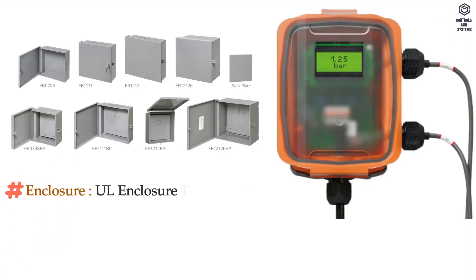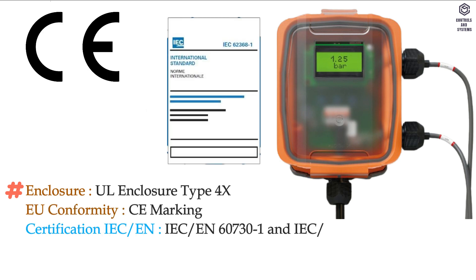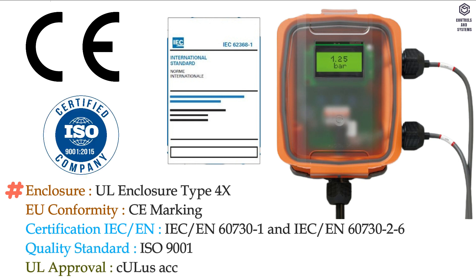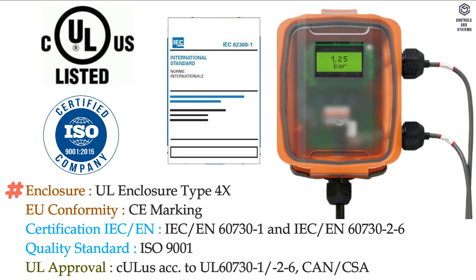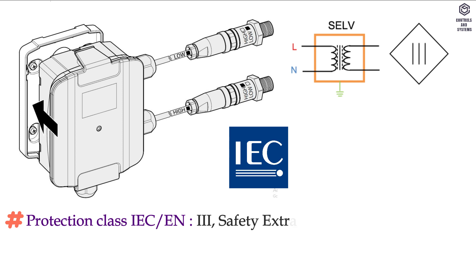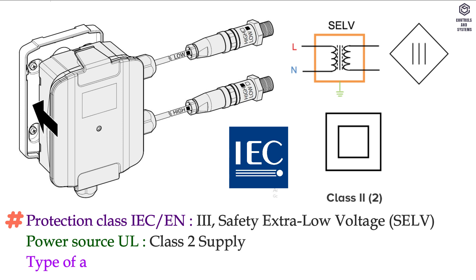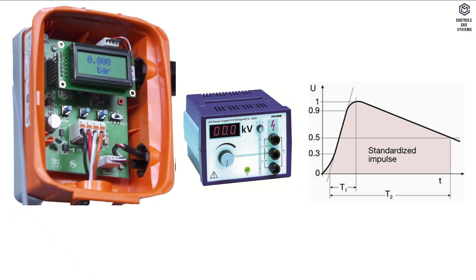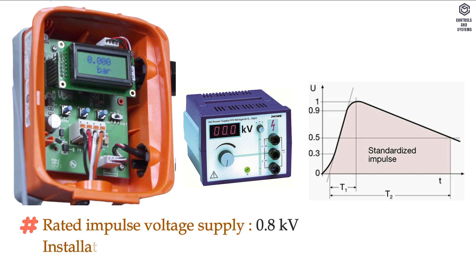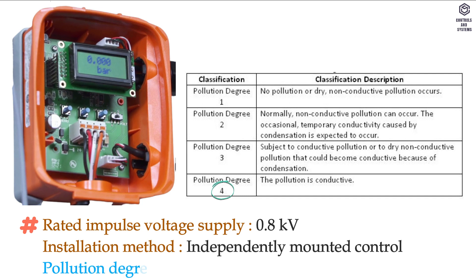Standards and directives: enclosure is UL enclosure type 4X. EU conformity is CE marking. Certification is IEC/EN. Quality standard is ISO 9001, with UL approval. Protection class IEC/EN is Class 3, safety extra low voltage. Power source UL is Class II supply. Type of action is type 1. Rated impulse voltage supply is 0.8 kV. Installation method is independently mounted control. Pollution degree is 4.